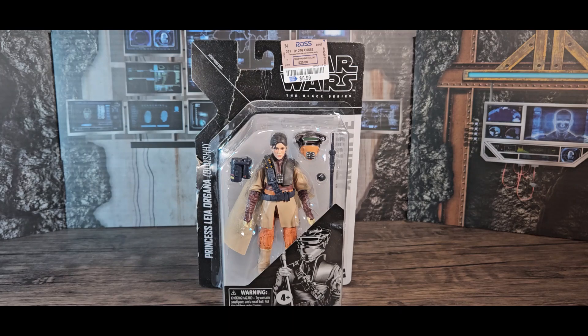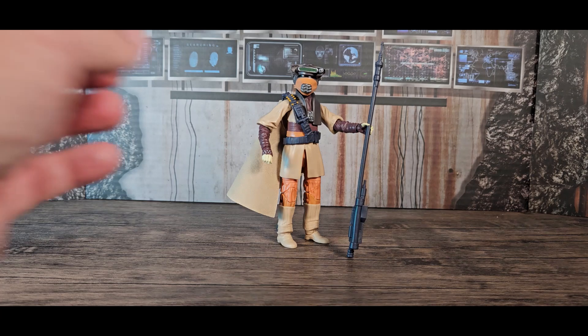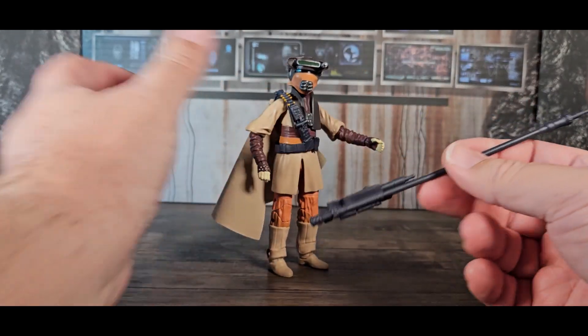Now that Boushh is out of the package, let's take a closer look at this hated-slash-loved character. Admit it — when you first saw this bounty hunter walk in with Chewbacca on a chain, you instantly hated this dude. Then he took his helmet off and it was Princess Leia, and you thought, 'I don't want to see this person get killed at all.' This comes with some sort of staff weapon.